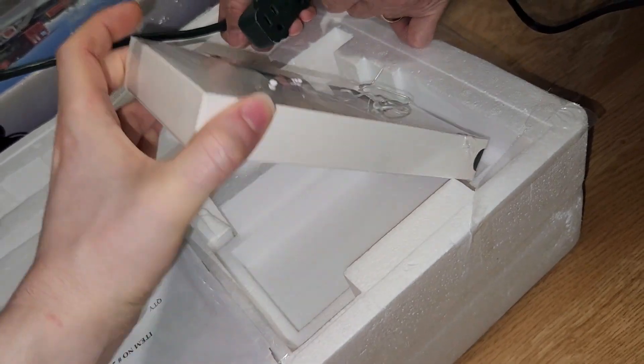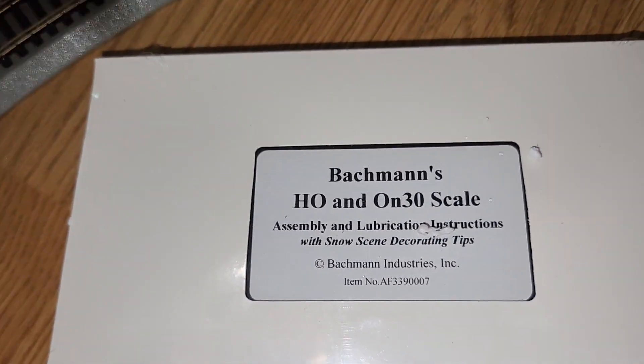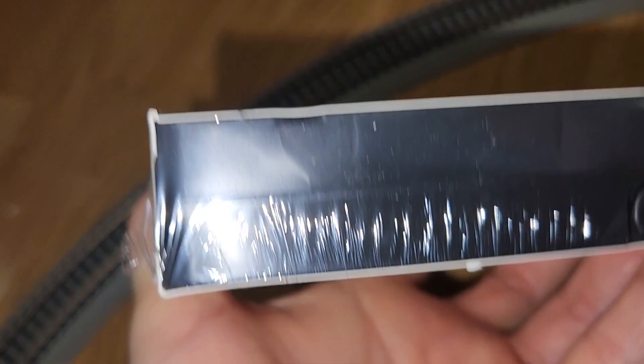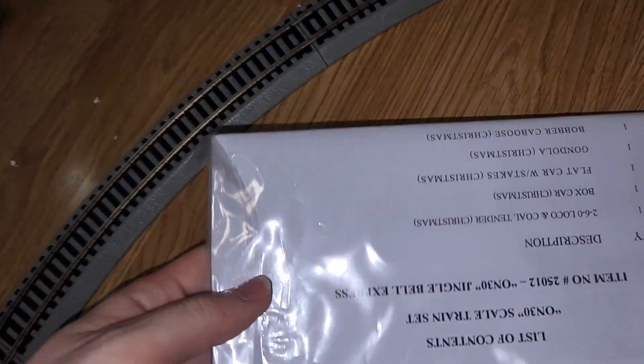There are just a few other things in the box. It actually comes with a VHS which has assembly instructions — VHS, jeez — which gives you an idea of how old this set is.